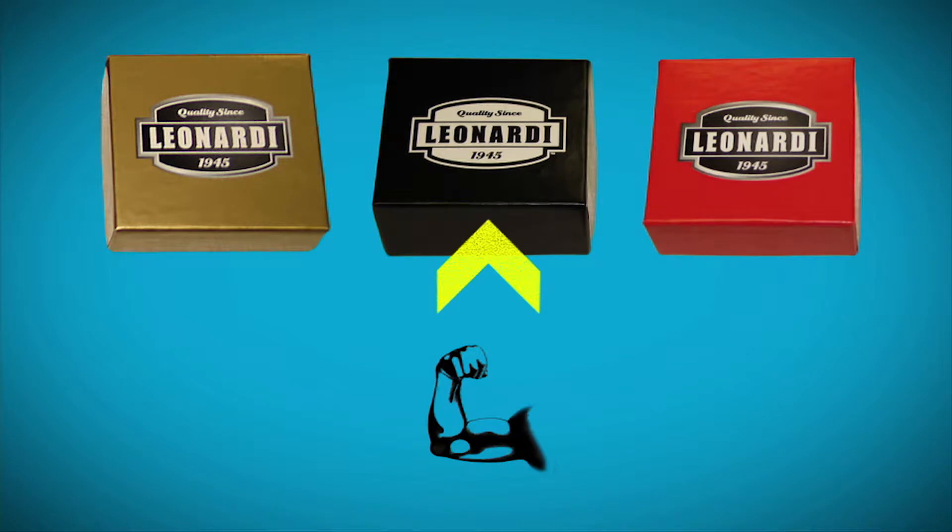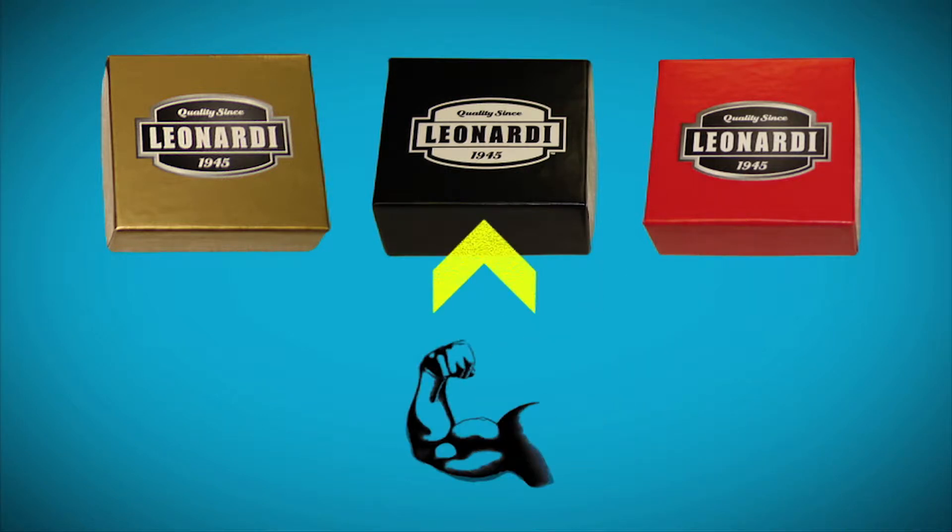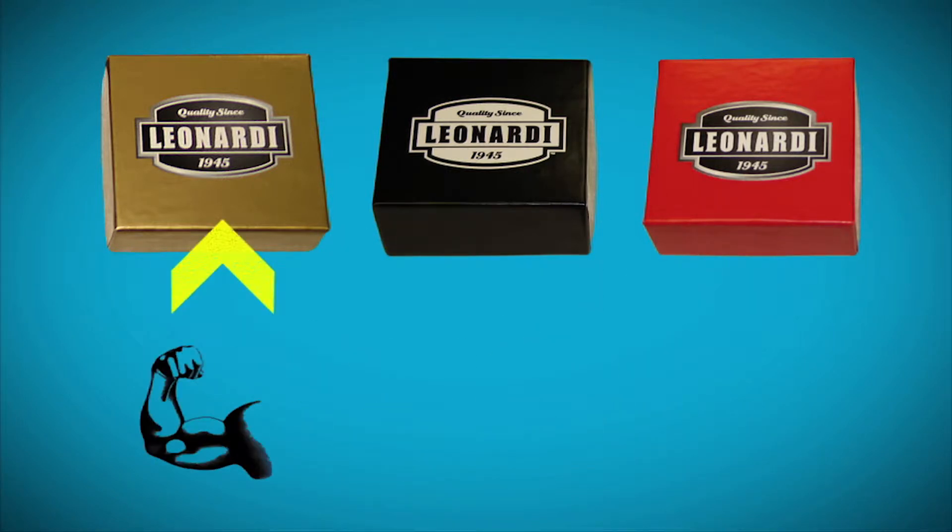Leonardi makes three types of teeth to dial in your cutting action for any environment: red for sand and clay, black for standard mixed soil, and gold for extreme rocky conditions.